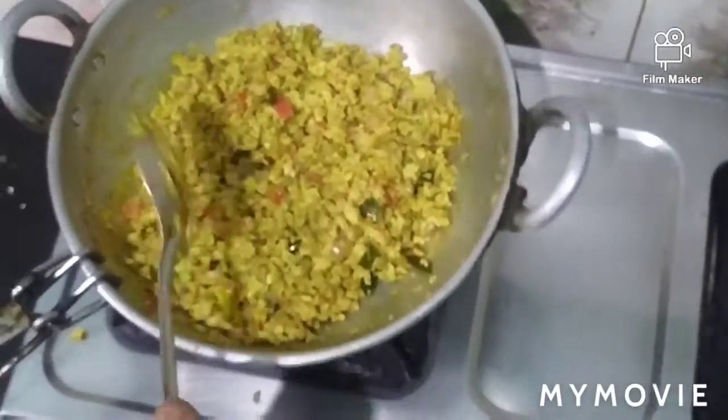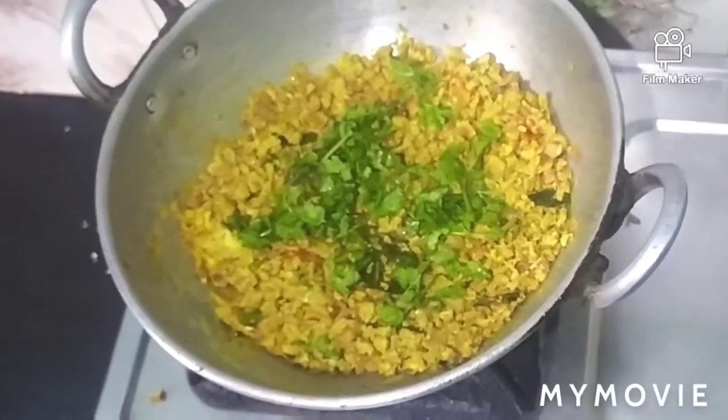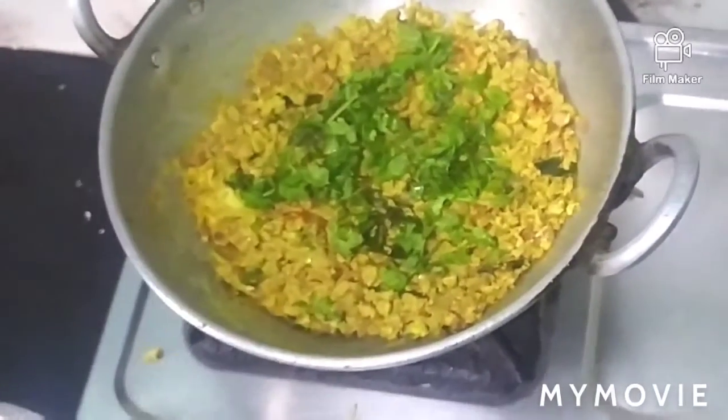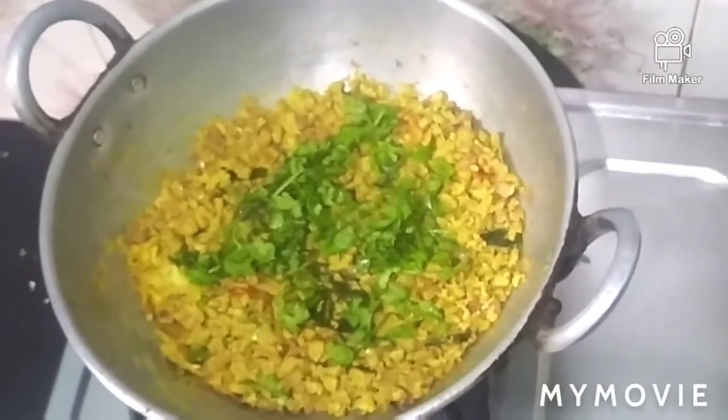Now we will mix it a little bit, add a lighter, and transfer it into a bowl.